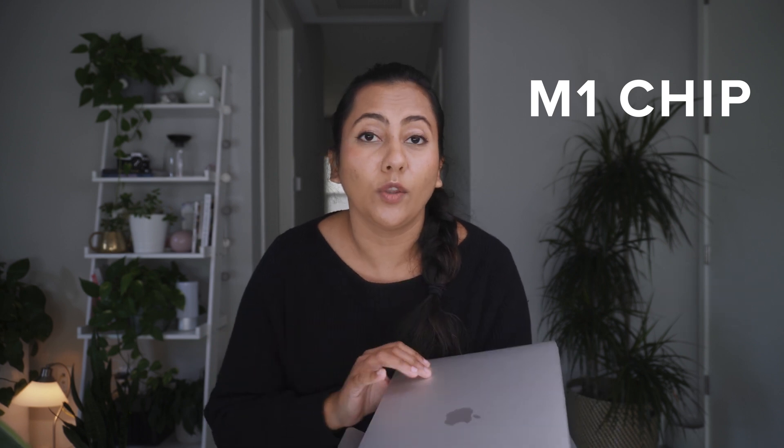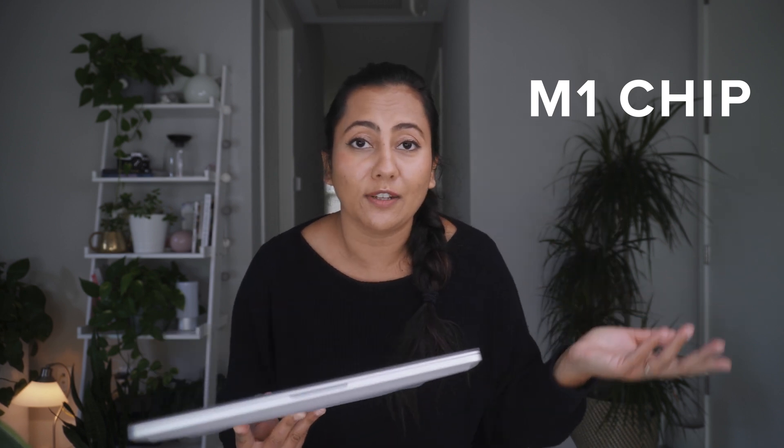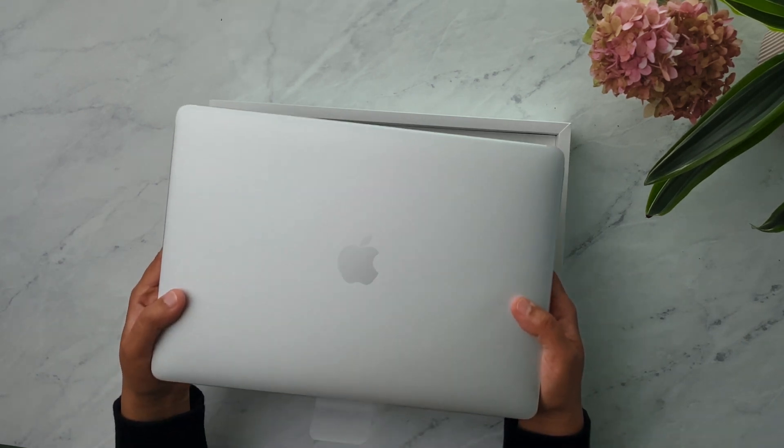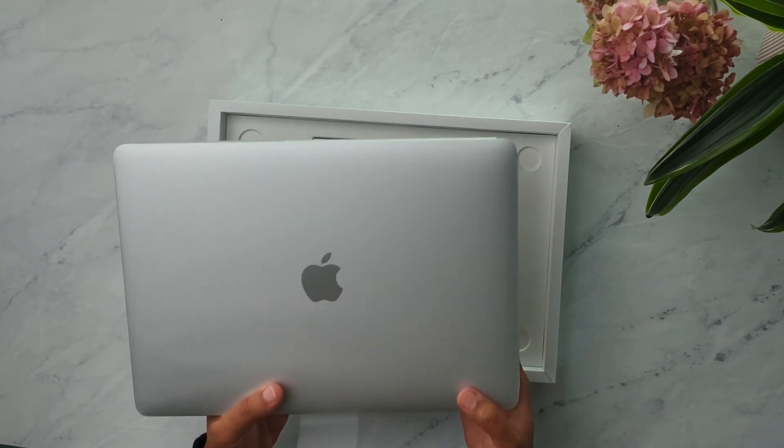The reason everybody is talking about these Macs is because Apple designed its own chip. Where older Macs like my 2013 used an Intel chip, this one now uses an Apple chip — they call it the M1 chip. Every time Apple uses their own chips to make devices, they make them a lot faster, which is why people have been talking so much about this one.